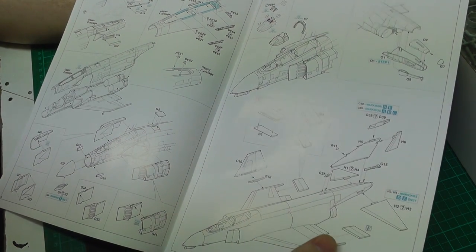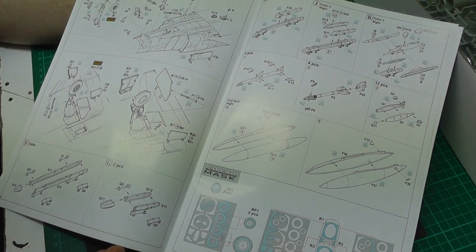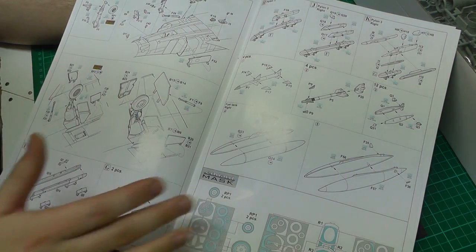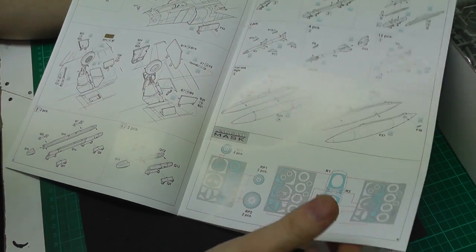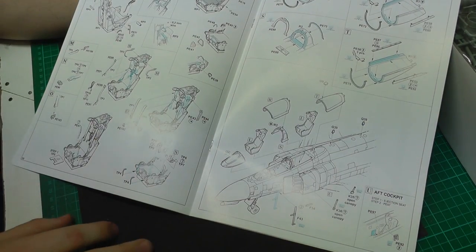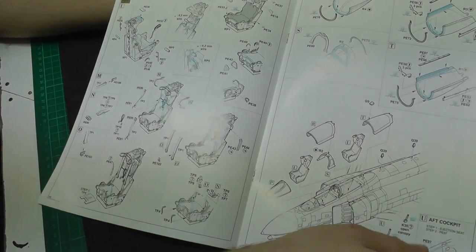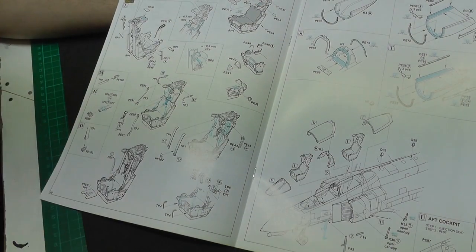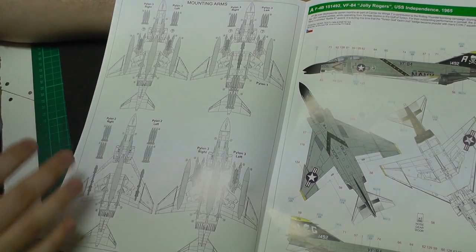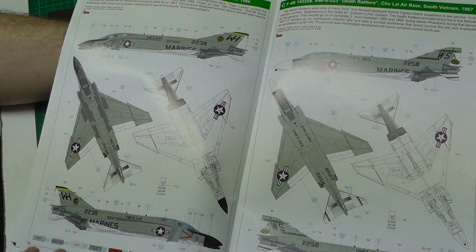The options with this kit include flaps up and down. The B version didn't have slats, which is one of the noticeable differences between the B and the E. We've got air brakes and fantastic options for different weapons and different types, fuel tanks, and it tells you where to put your cut-out masks for your canopy and wheels. Lots of nose detail. It even shows a bit of scratch building for your ejector seat. This kit is probably aimed at someone more advanced. We've got different weapons layouts and five fantastic markings.